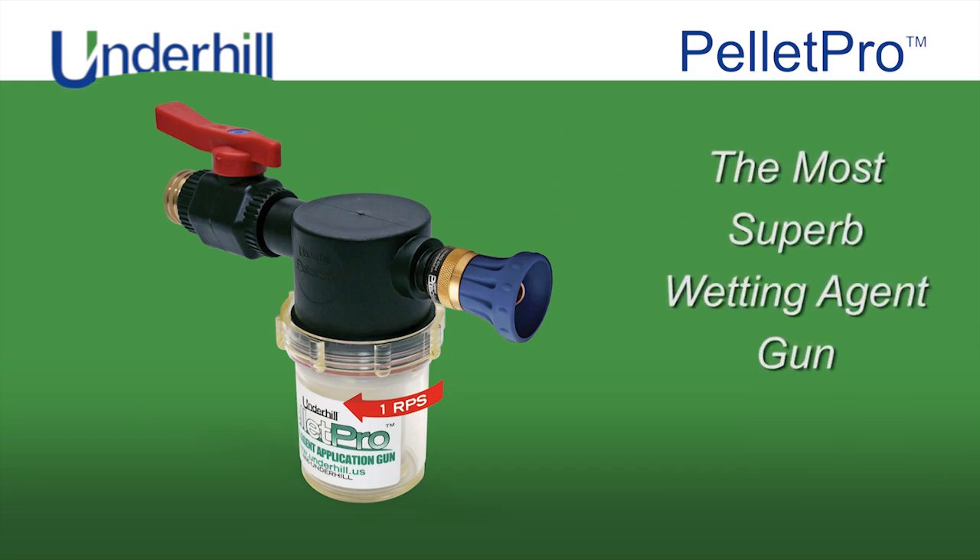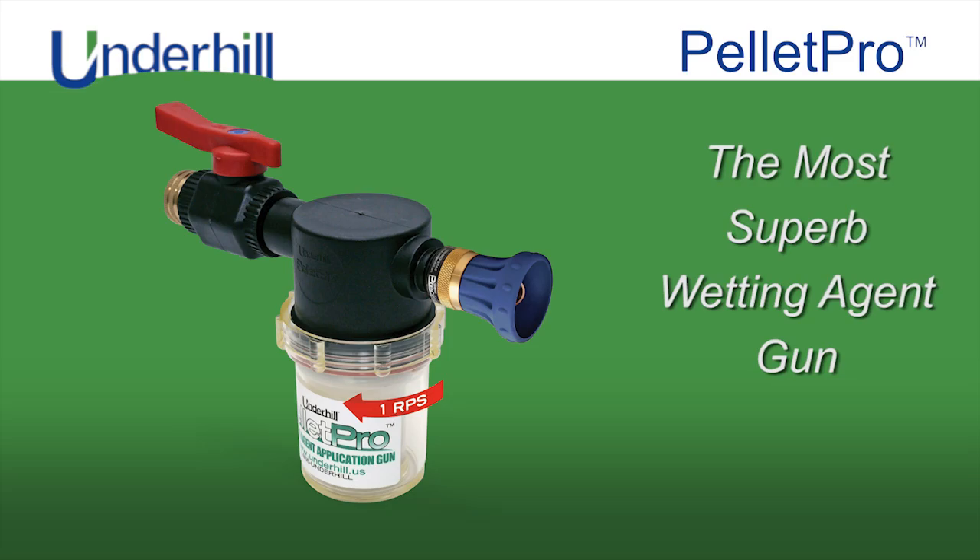The Pellet Pro is the most superb wetting agent gun for solid wetting agent tablets available today.